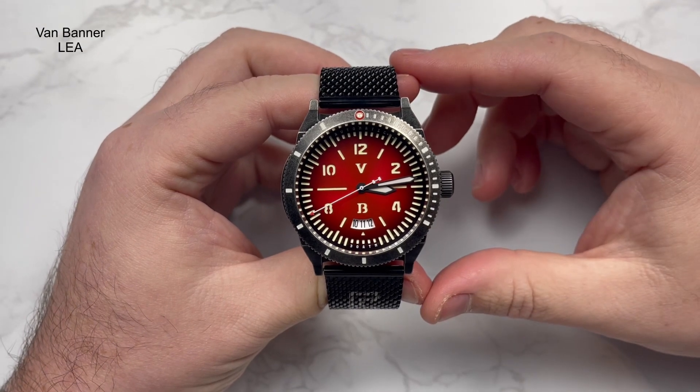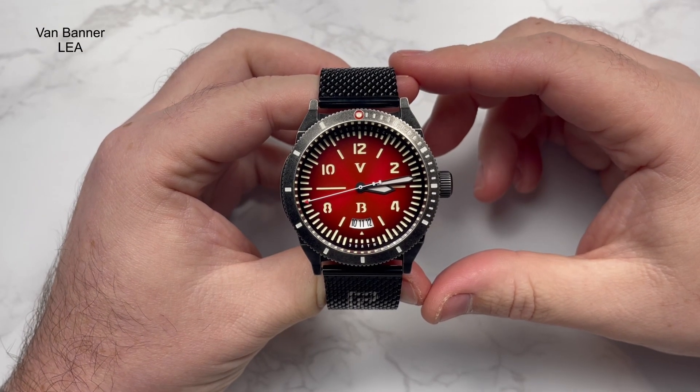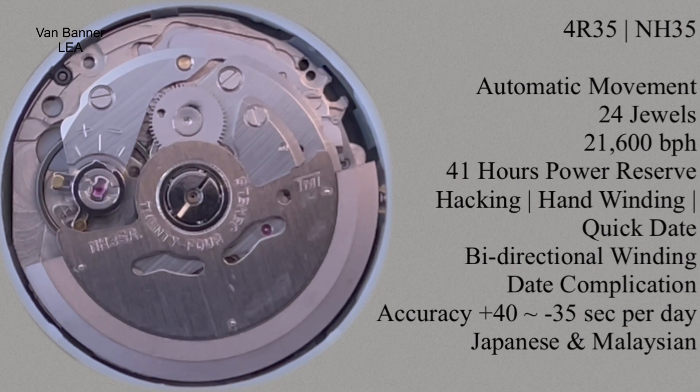Inside this watch is the automatic Seiko NH35 movement - rugged, reliable, 24 jewels, 21,600 beats per hour. It runs well within the parameters; this one is running about 10 seconds slow a day, which I'll take all day long. As a daily wear it's doing the business, and I'm very happy to have Seiko movements in my watches - only micro brands and express watches.